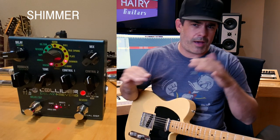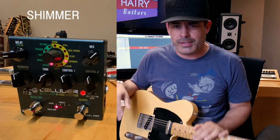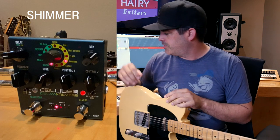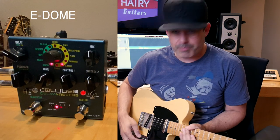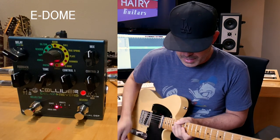That sort of throws an octave up top and kind of arpeggiates the top a little bit. It's a feeling of that really crystal-y, shimmery stuff — that's the name: shimmer. The E-Dome is the Enormo Dome — it's like their biggest mega reverb.